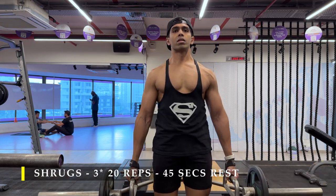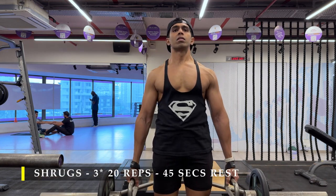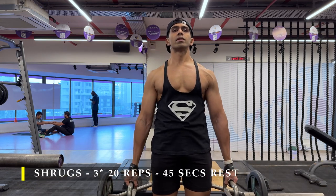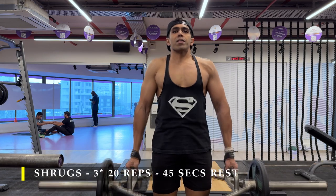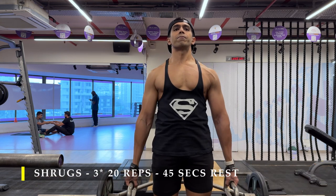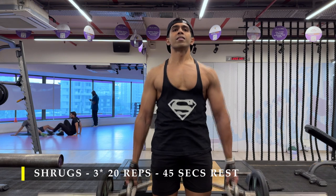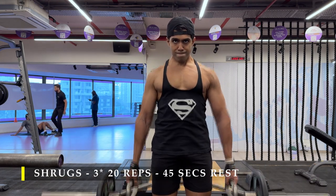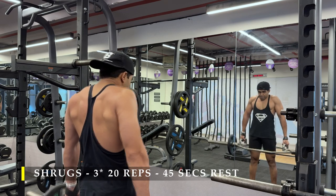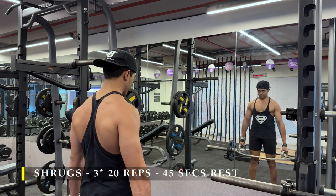Next we start with shrugs. I have a trap bar in my gym, so I'm using it because it gives me a lot more width while doing the shrugs — three sets, 20 repetitions. If you don't have a trap bar, you can use a regular barbell and try to hold it as wide as possible. Use straps or gloves to provide extra grip strength so your repetitions aren't compromised. If you don't have a straight bar, you can do it with dumbbells — standing or seated. Since I have a trap bar, I'll use that for the width and ease.